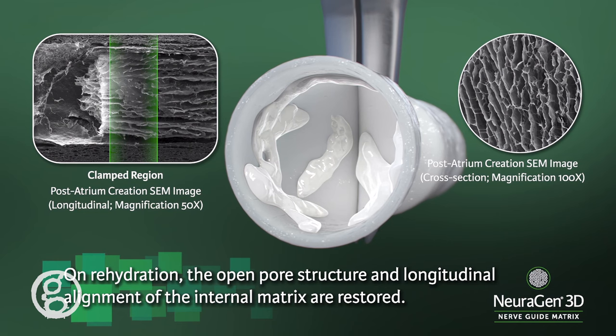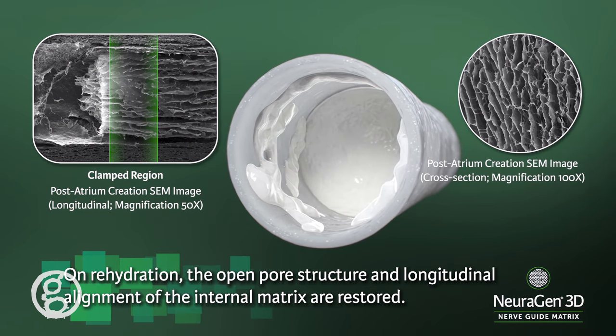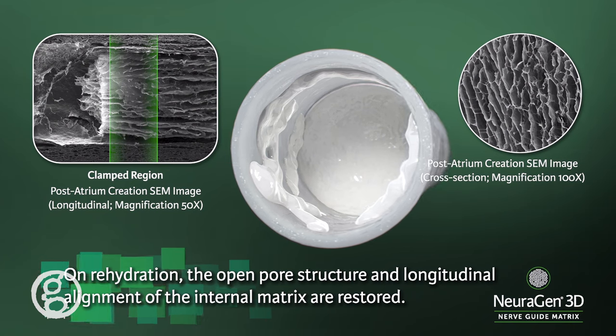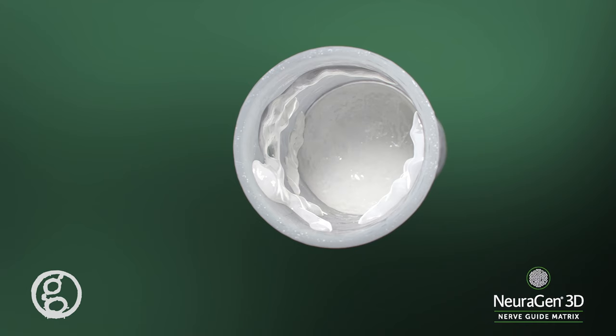The extracted matrix will contract on the forceps when pinched due to fluid release. Discard the extracted matrix. If the selected area of inner matrix does not release completely in one attempt, incremental removal of smaller pieces is recommended until a majority of the selected inner matrix is removed and there is enough space for nerve insertion.